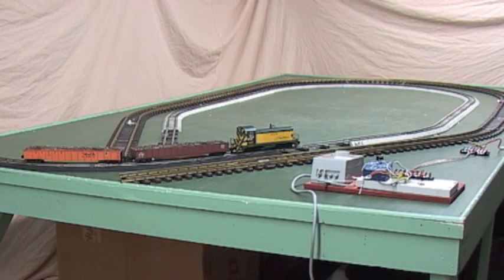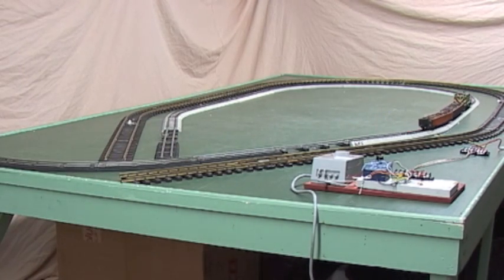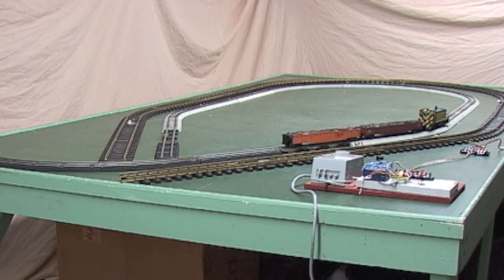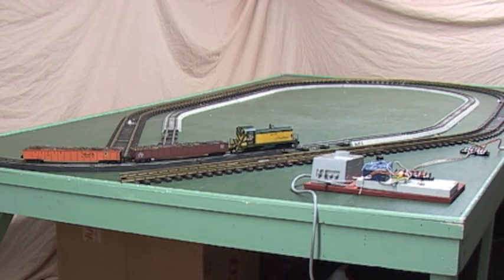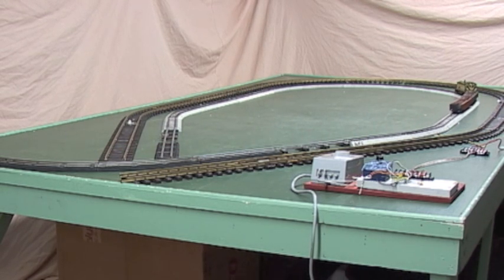Now we'll start this unit up and let it operate for a minute. The train went to the other end of the track — it went across the diode section. Now the timer changed and it's going back the other direction. Now we're coming into the stop section and it'll sit there until the timer flips polarity. This gives you a very simple point-to-point operation. There are only two wires to connect to the track; the diodes on each end don't need any wiring.